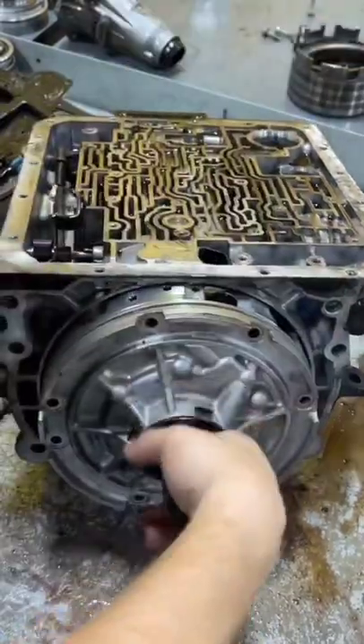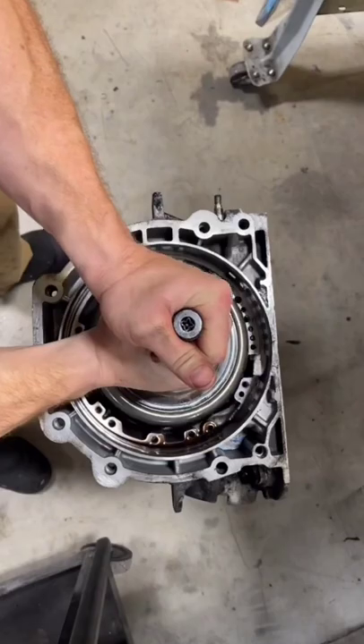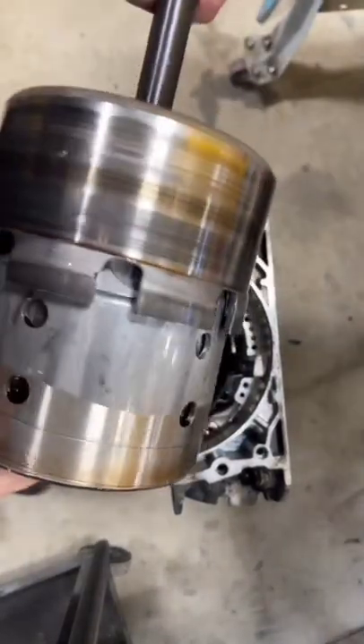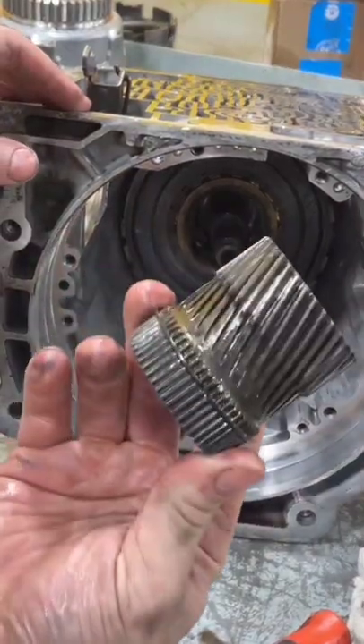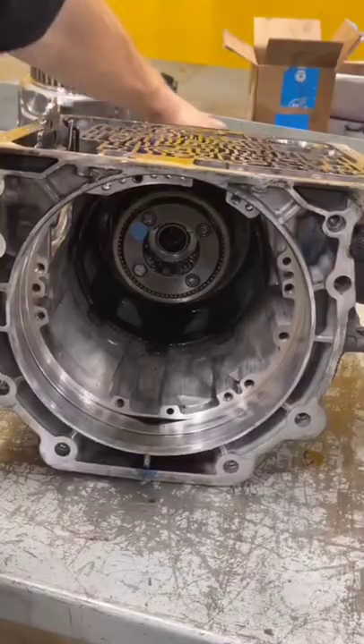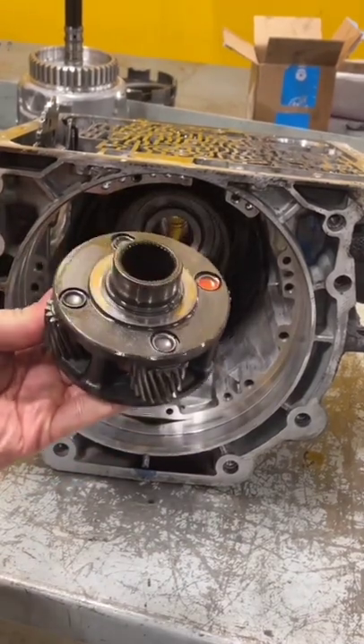Next I take the pump off. Then the input drum and the reverse input drum assembly comes out. This is the 2-4 band, reaction sun gear, the output shaft, the input planet carrier.